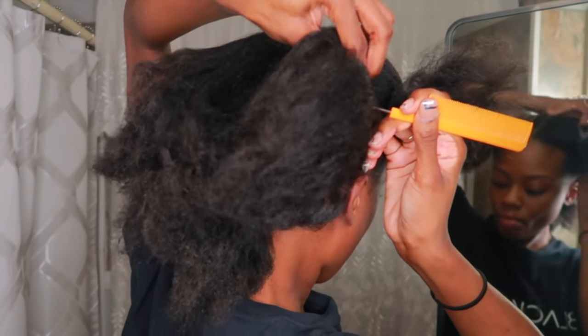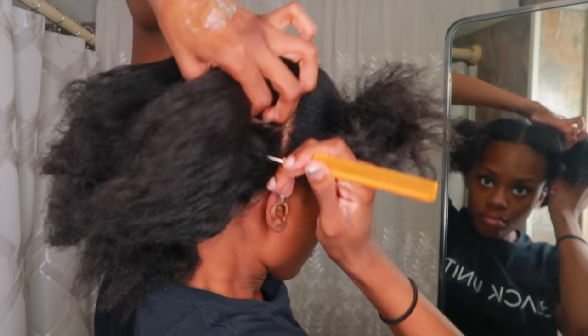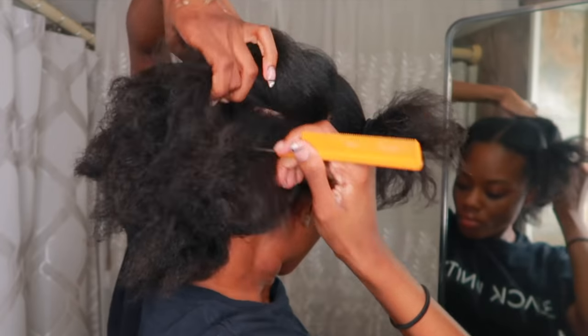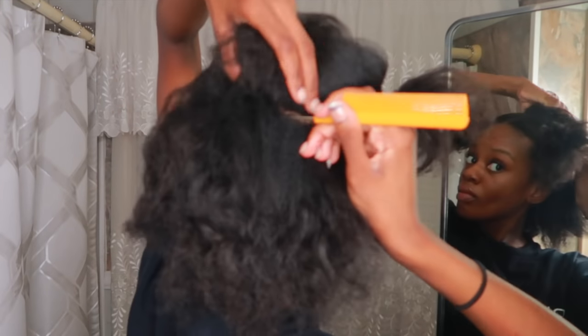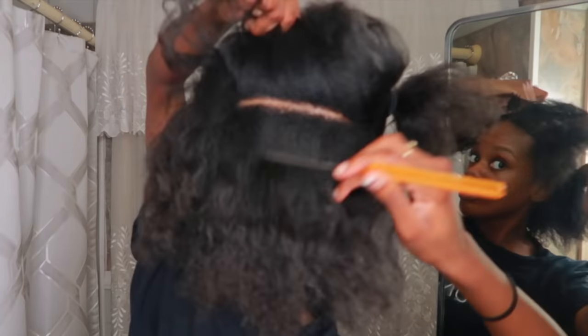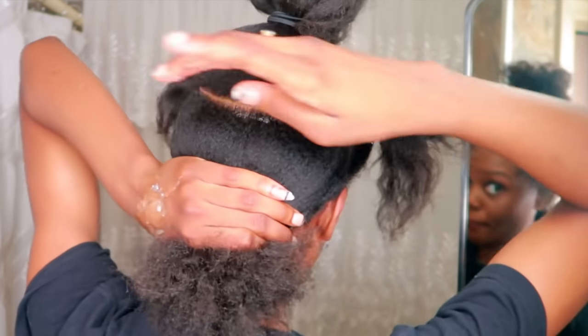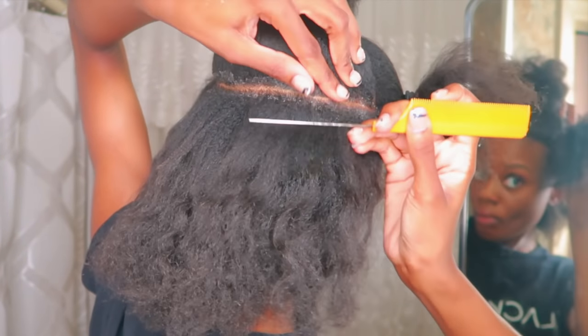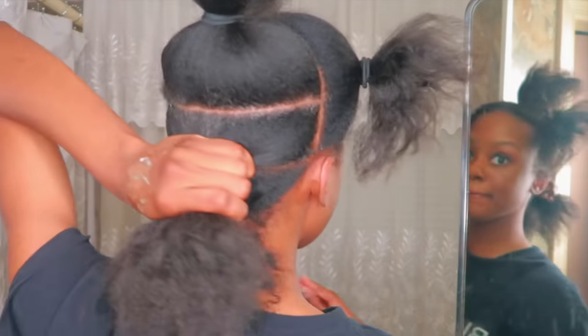Now I'm going to move on to the second row and do the exact same thing. I'm eyeing it to make sure it's the same width as the first row, then I make a straight line with the rat tail comb. I take a dab of Shine and Jam and put it directly on the part, make sure it looks nice and neat with the rat tail comb, and move on to the next row.